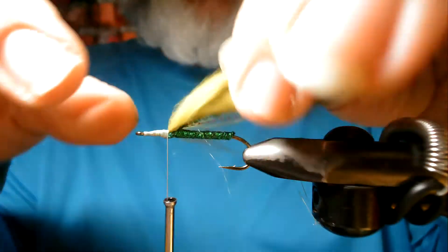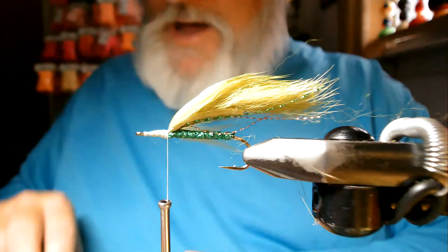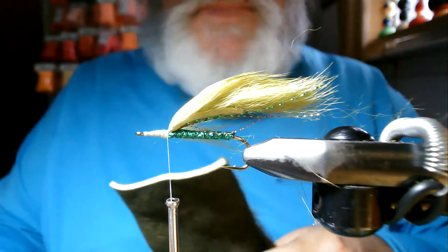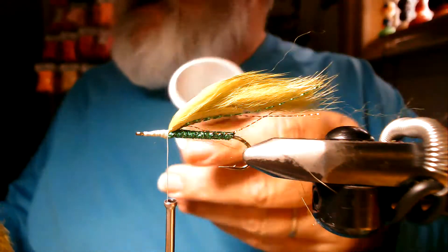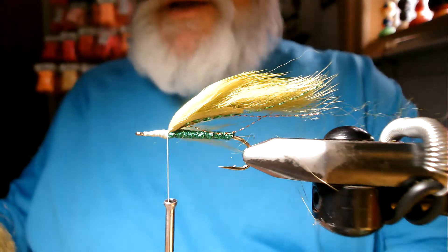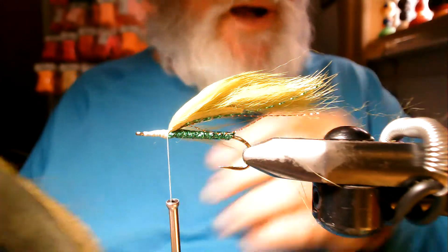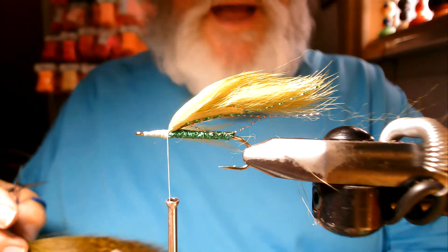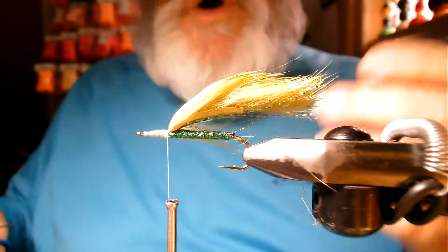Now we've got an olive primo strip — what's left of one — and a hair stacker. There are all sizes of hair stackers; this one's a magnum. When I'm tying streamers I use a magnum, when I'm tying smaller flies I use a standard, and if I'm tying a caddis dry fly with elk hair I'll use a little bit smaller one yet.